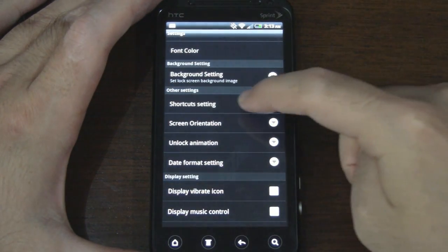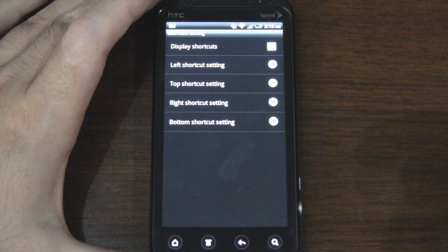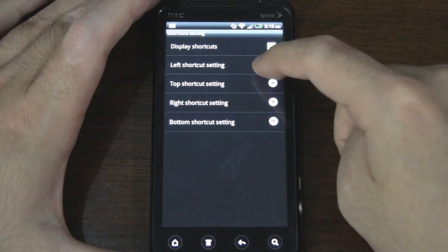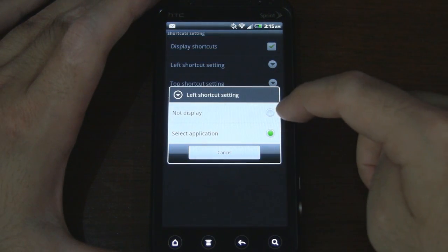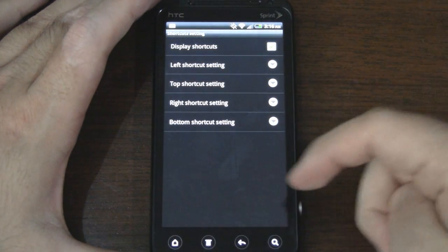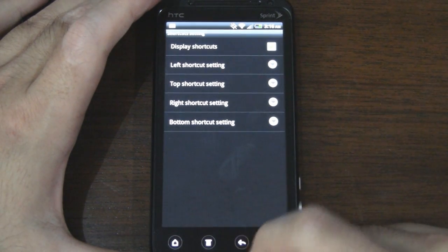Then we have shortcut settings — this is an interesting feature. If you enable this, it will allow you to set four different apps on your lock screen, which basically allows you to access those apps directly from the lock screen without having to unlock the device first, so it saves you a bit of time. And of course if you tap on it you can see that we can actually disable one of these, two of these, three of them, or obviously all four. So you can actually customize that as well.